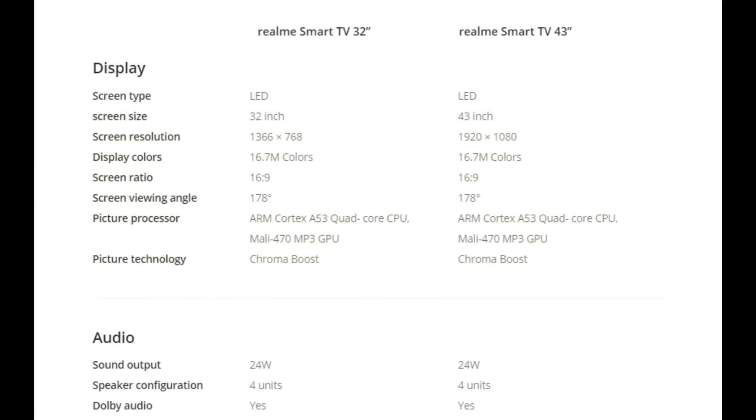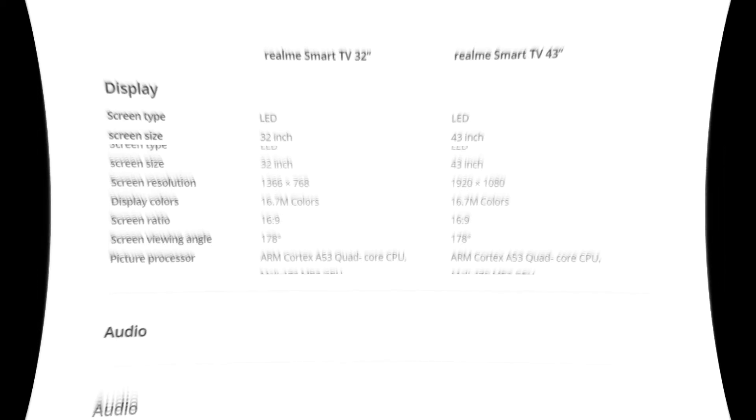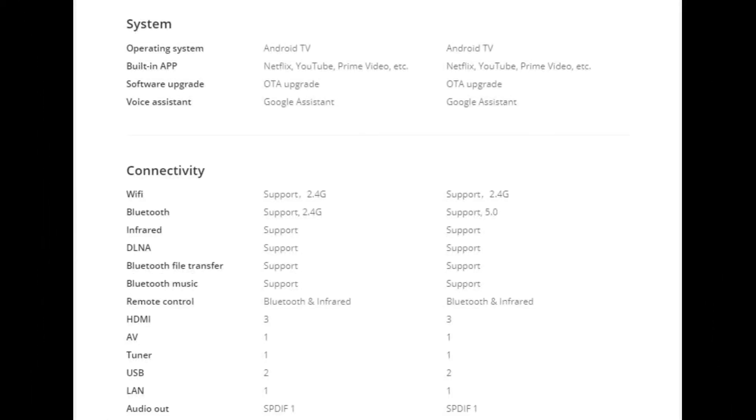Finally, the full specifications are covered one by one — including display, audio, system configuration, connectivity, dimensions, power supply, and what is included in the package.